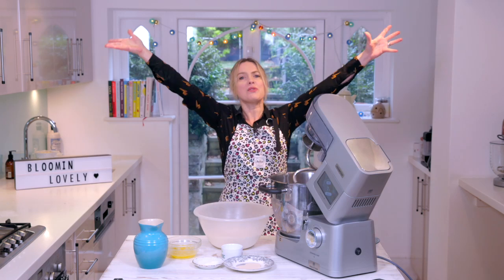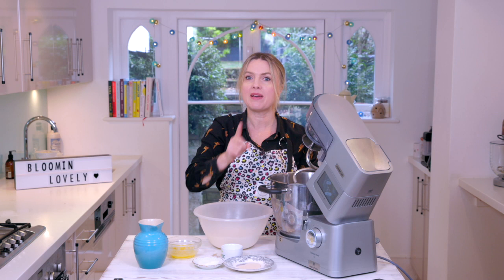Hello everyone, welcome to the kitchen. I'm super excited because today I am making one of my favourite foods in all the world: bread.